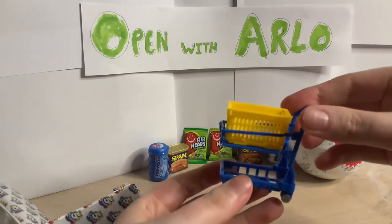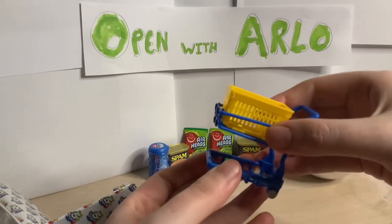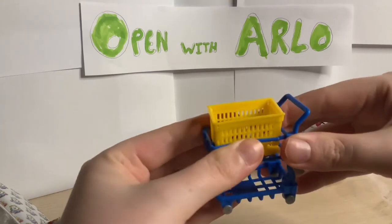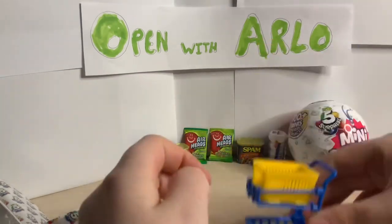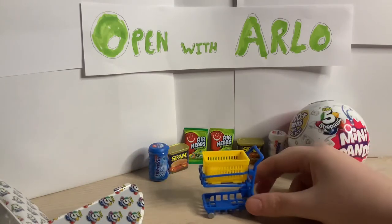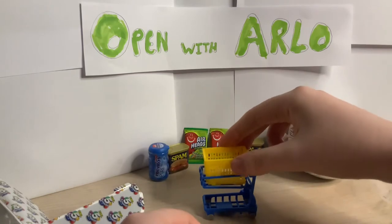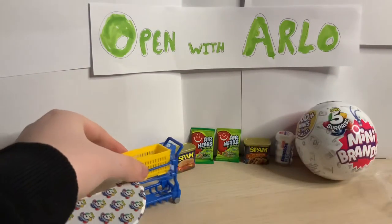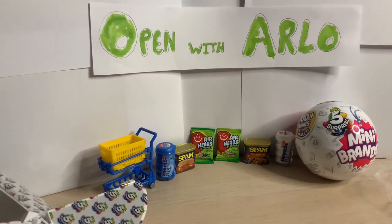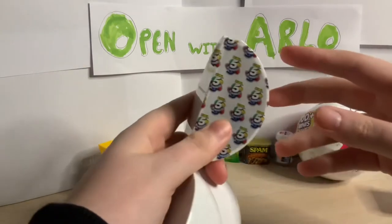It also comes with some stickers. Give me two seconds and I'll put that together. Here it is - you've got like a little basket. There it is, a little trailer with little wheels. You can put it all in and the basket does come out, but the bottom keeps falling out so we'll just leave that in there. That's pretty cool - didn't know that you got a little shopping basket.